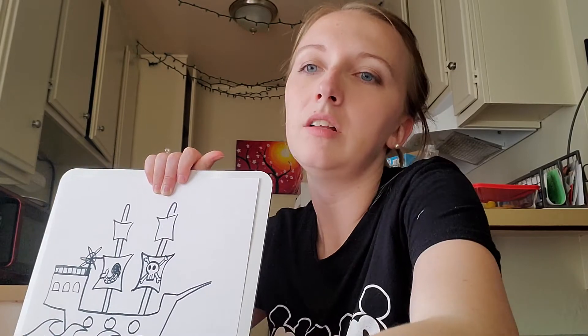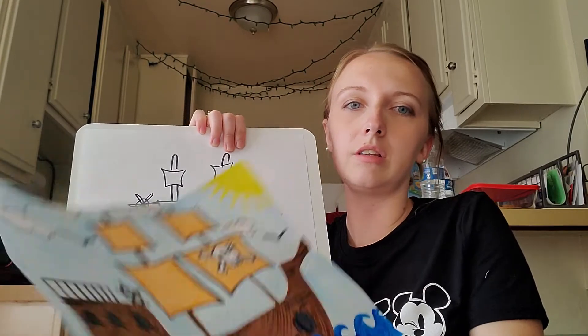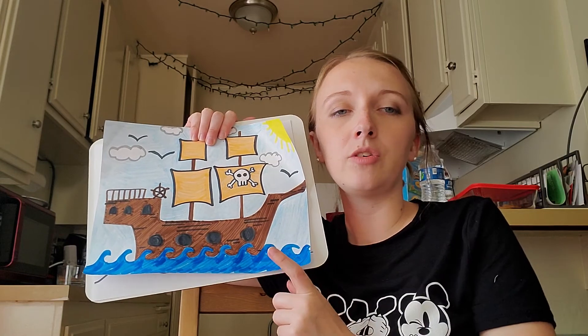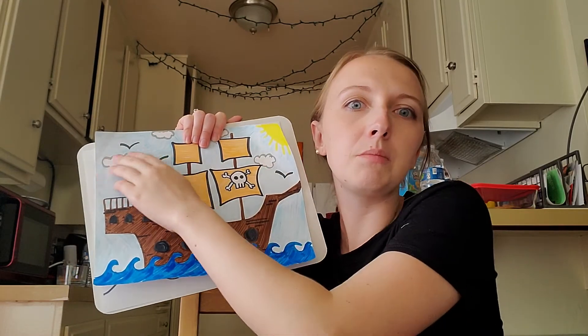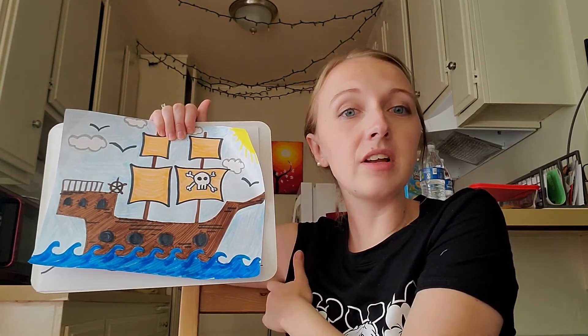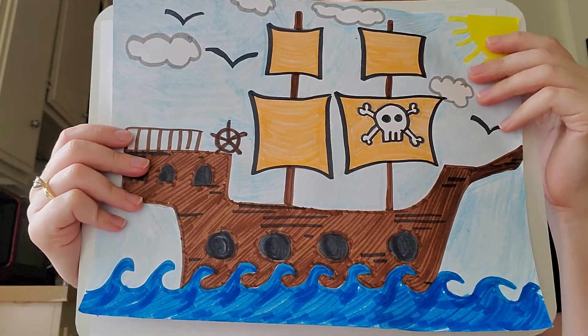So: pirate, mermaid, whatever — the rest is up to you. Here are some ideas for coloring. Pirate ships are made out of wood, so brown is a good idea to use for the wood. Make your ocean dark blue and your sky light blue so it doesn't all look the same color. You can add people on your ship, animals in the ocean — I added some birds and some clouds to mine. You can put pirates on your ship, you can put mermaids on your ship. Decorate your ship however you'd like. And that's how to draw a pirate ship.